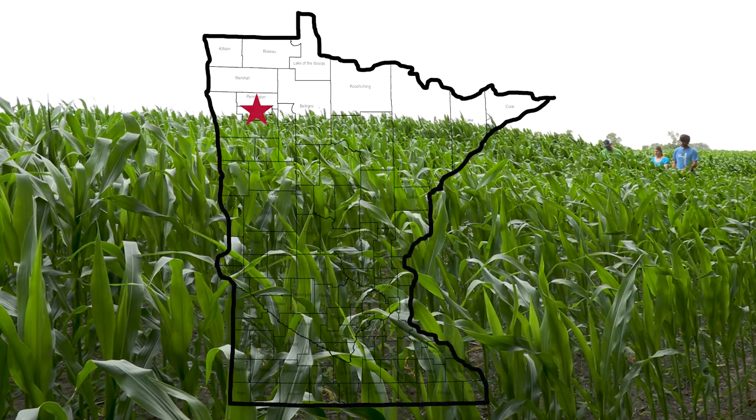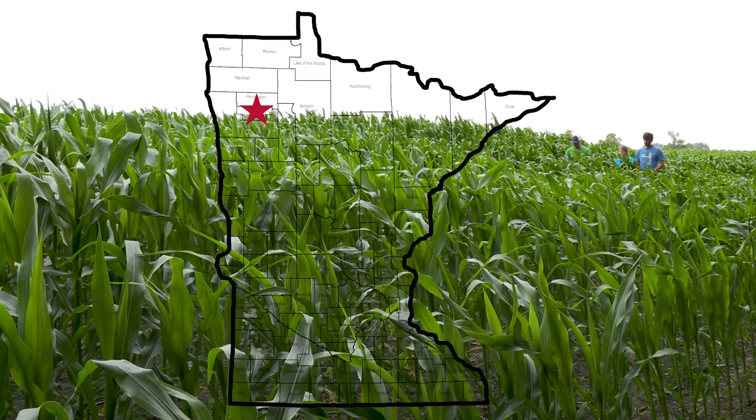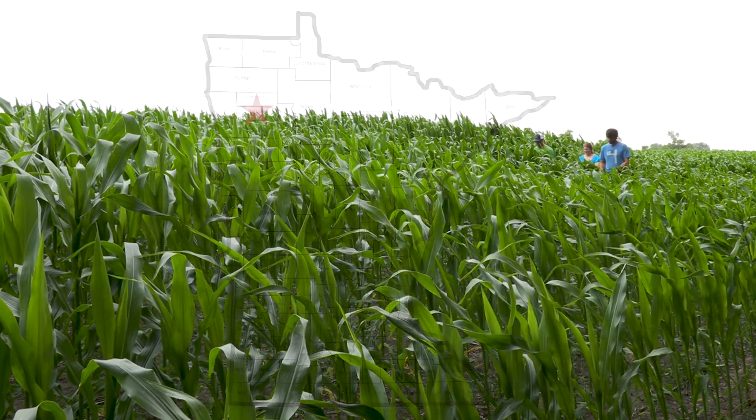I'm the second generation on this farm. My father and mother bought this farm in 1952. My daughter and son-in-law joined the operation in 2016.